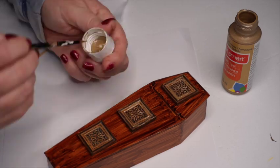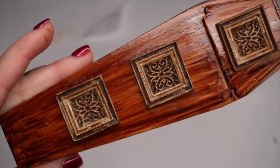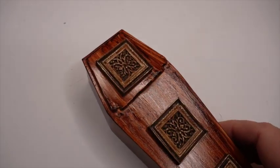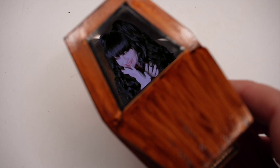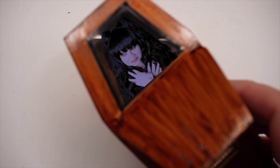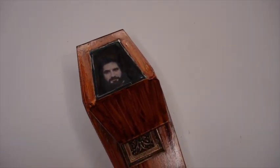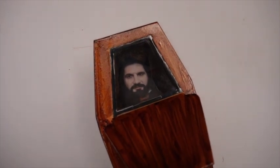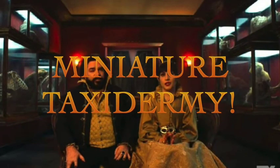I printed up a picture of Nandor — just his head and shoulders — so that when I open the top coffin window I can see him inside. I tried to choose a picture of him making an expression as though he's slightly irritated at us for interrupting his slumber.